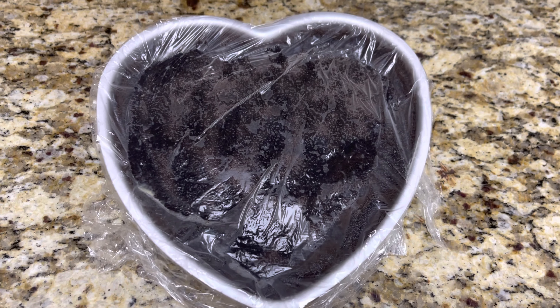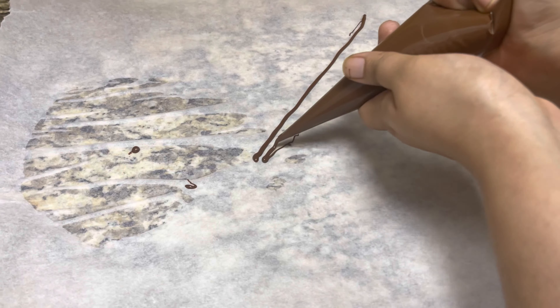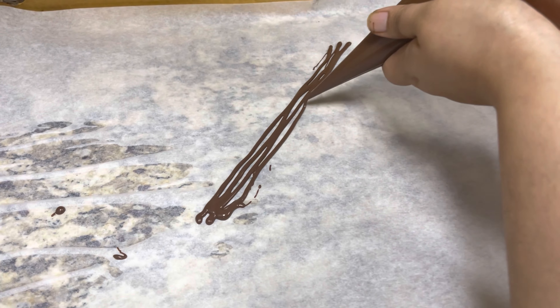After 12 hours, the cake pan is out. Let's make toppings for the cake. Please follow the steps as shown in the video to make melted chocolate triangles.